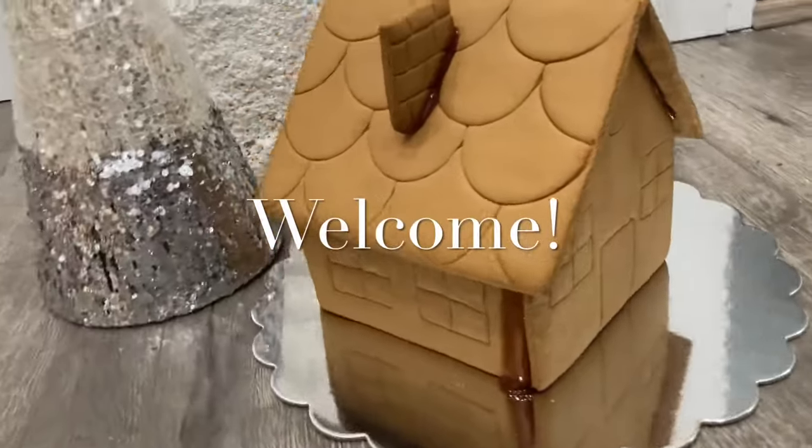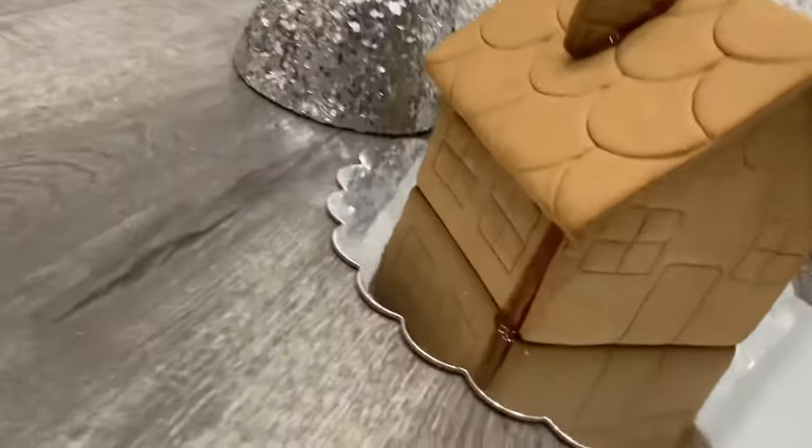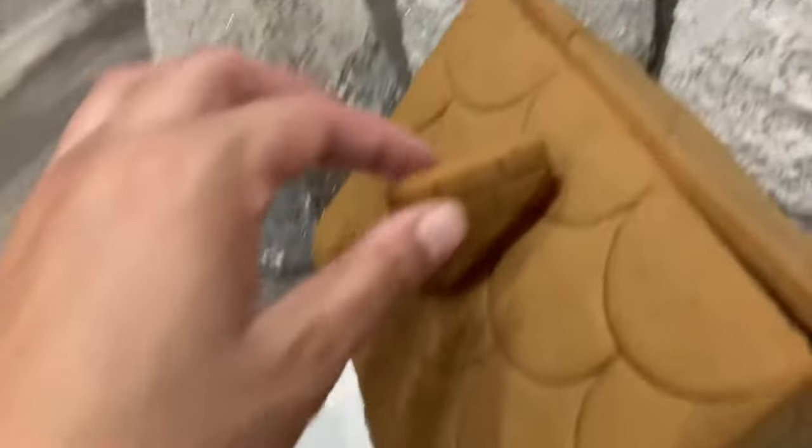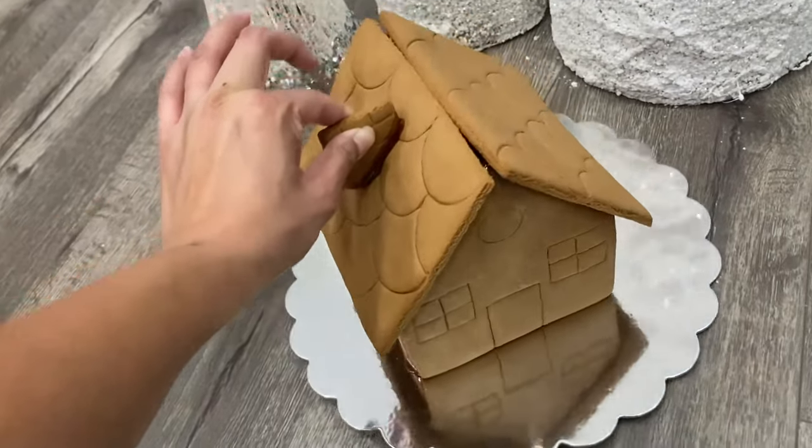Hi, it's Ashley from Sweet Dreams Bake Shop, and yesterday I promised you that I was going to take this gingerbread house — just your standard gingerbread house kit that you get from the supermarket — and turn it into something beautiful.